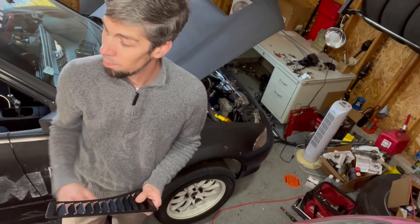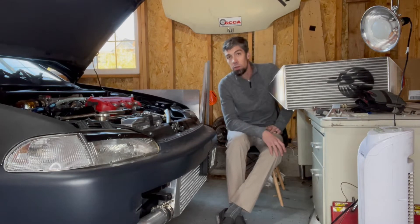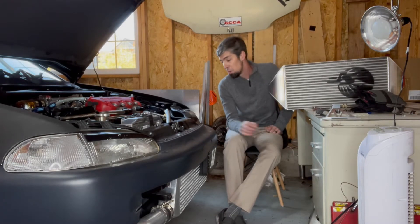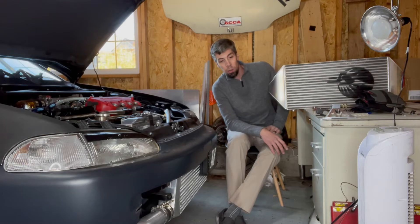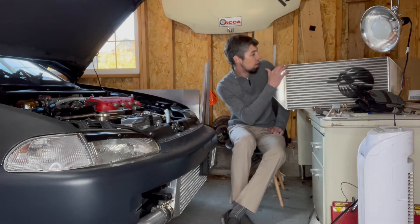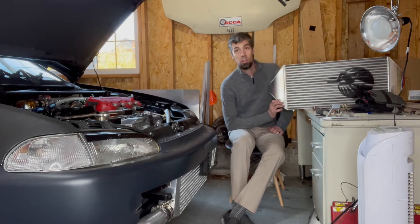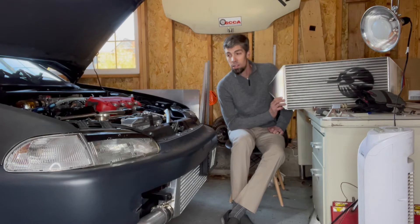Let's check out the intercooler. Obviously I didn't do any of the work I was hoping to do — bumpers still on, radiator still on, coolant system still full of water and Water Wetter mixture. As far as the intercooler goes, this thing is overkill — it's a six to eight hundred horsepower intercooler.